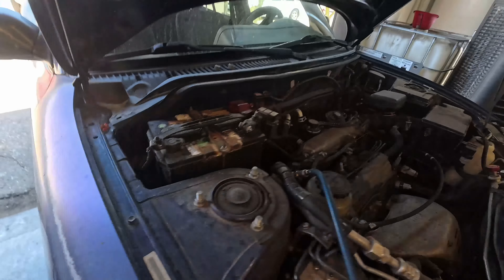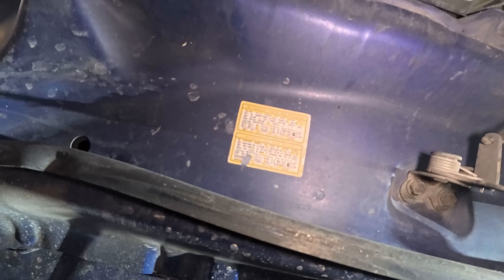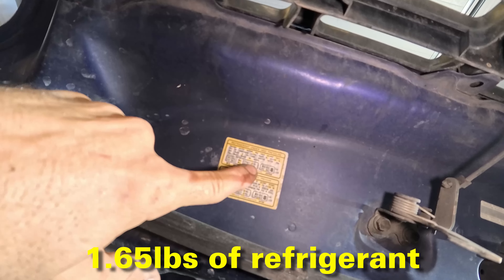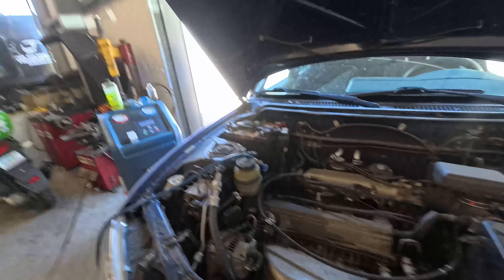This is actually a pretty good size system for a little tiny car — it's supposed to take 1.65 pounds. For reference, a slightly newer 134a system on a sedan is probably around one pound. So this should be a really cold system once we get the charge back up. We only recovered three-tenths of a pound, which means this thing was incredibly low.